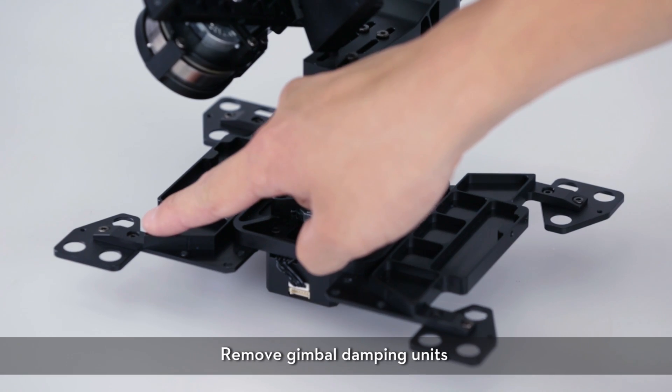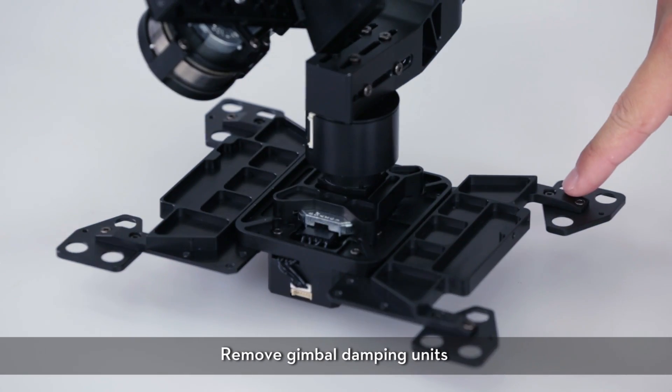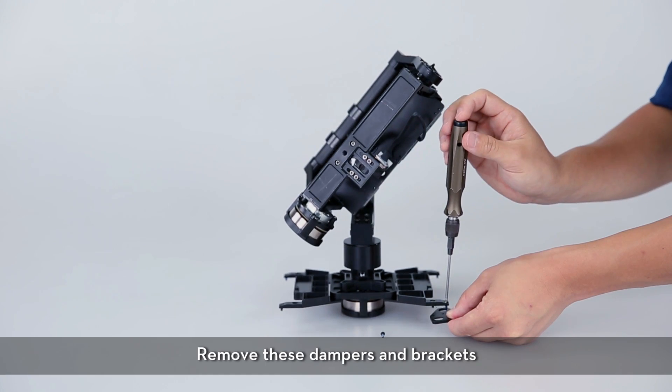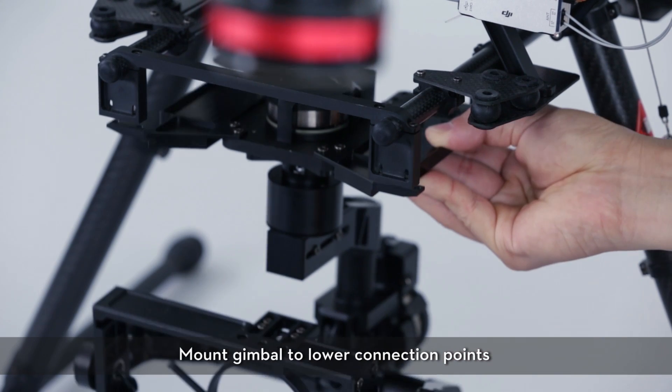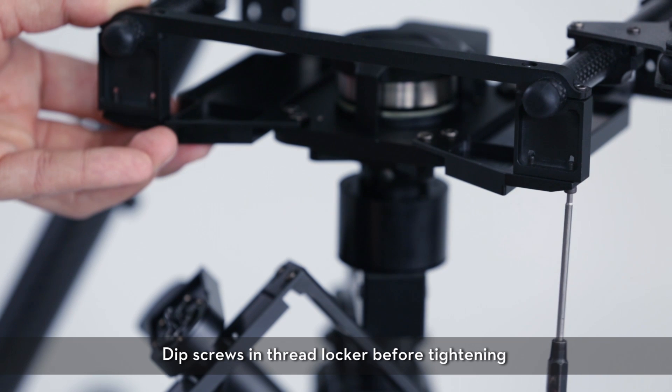Remove the gimbal damping units and brackets. Mount the gimbal to the lower connection points, then dip the screws in threadlocker before tightening.